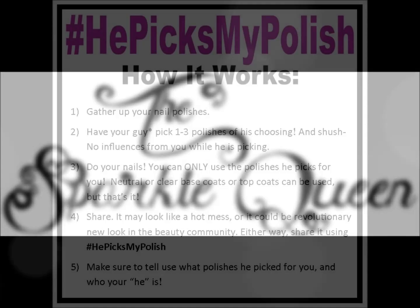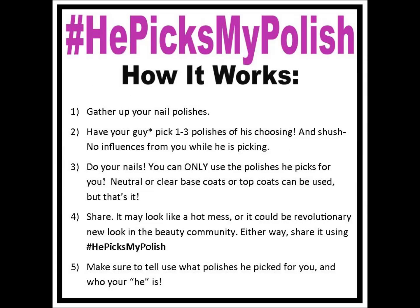Hey ladies! I'd love to extend to you a little bit of a challenge. I don't know what's on your agenda for September, but hopefully you're going to be doing your nails in that time frame. And if you are, I really hope you join me in the He Picks My Polish Challenge.